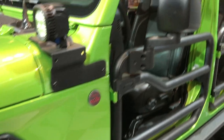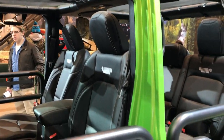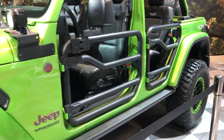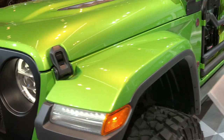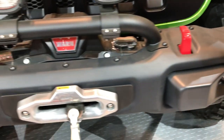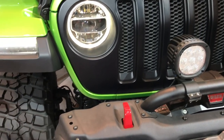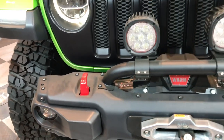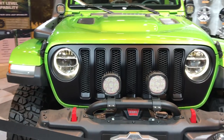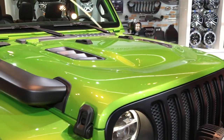Up front you have the Mopar grab handles on top. There are LED headlamps and LED running lights, a Warn winch, a blacked-out grille, and aftermarket bumpers. It also has the vented hood on there as well — a very cool looking Wrangler overall.